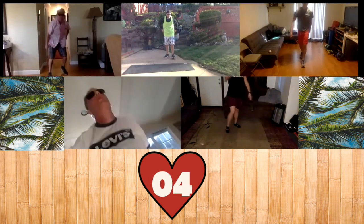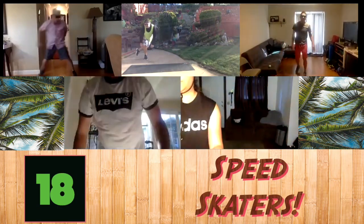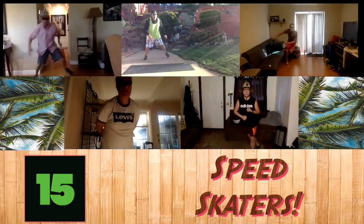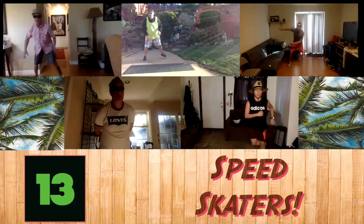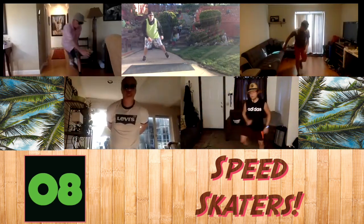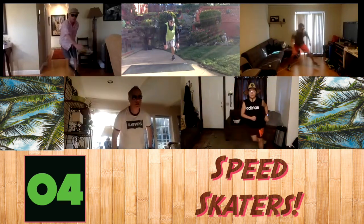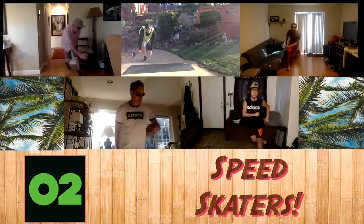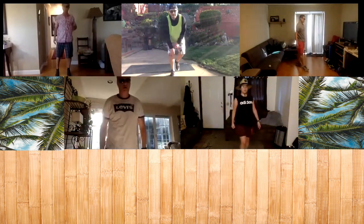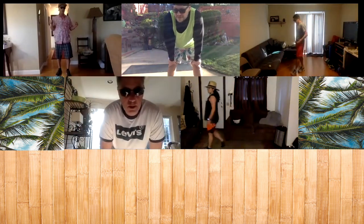And the last one we're doing are our speed skaters — like rollerblading at the beach. Ready, set, and go. Five seconds. And go ahead and rest. And that is going to be it for our Tabata workout. We're going to take it to Mr. Blum for the cool down.